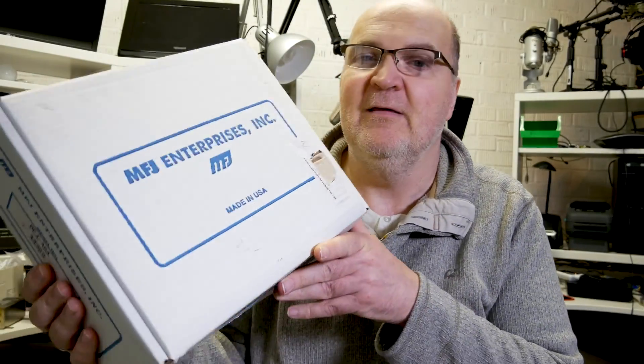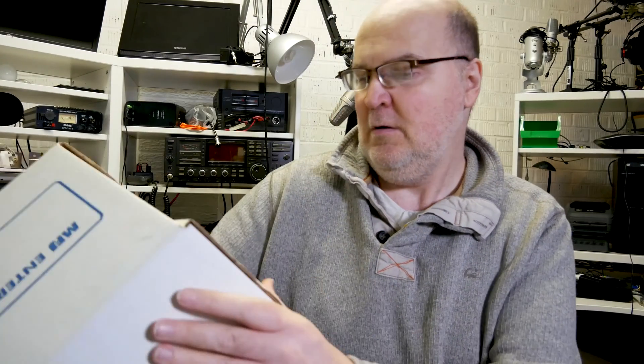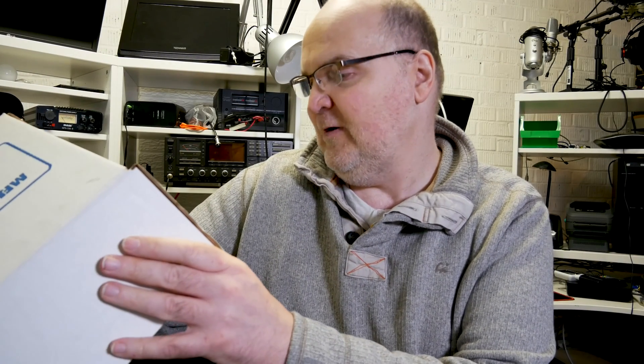However, if you can't be asked to do this, then I would like to recommend this rather uninspiring white box from the United States — MFJ. It's the model MFJ 464, CW keyer and reader.